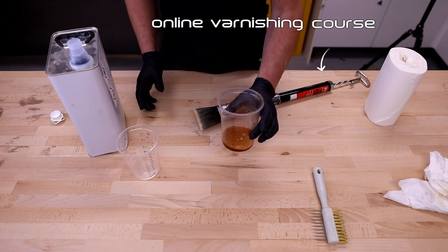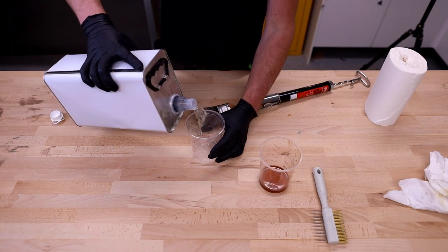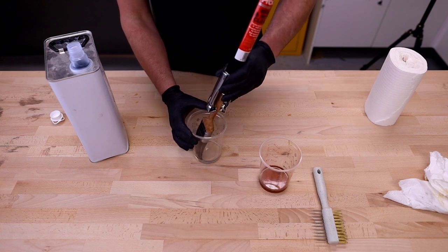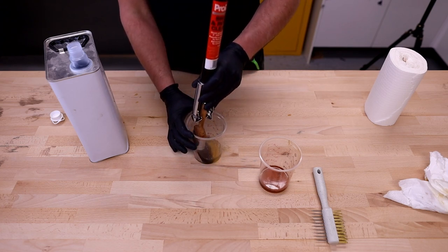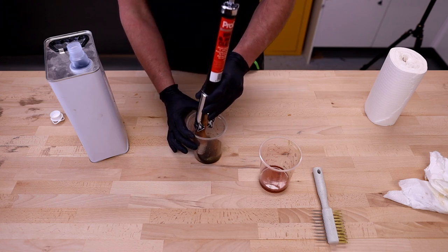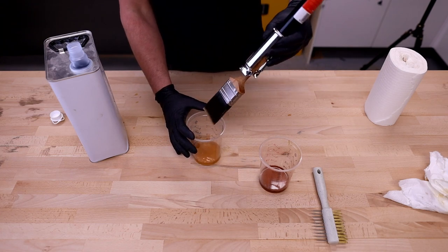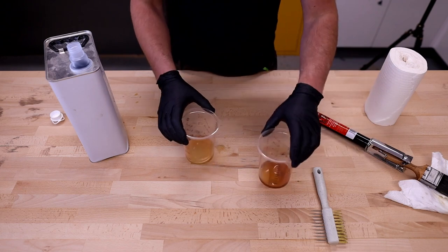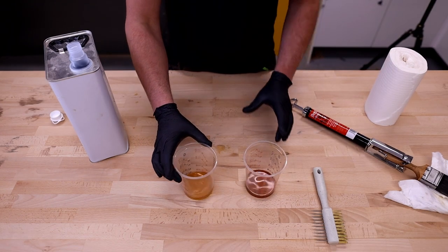Then we do the next washing operation — this now becomes our dirty thinners — and we get a clean cup and put another small amount of fresh thinners in. Same process again: submerge the bristles and bend the brush over to one side, alternating sides to make sure it's well worked into the bristles. Then remove some excess on the corner of the cup. You can already see the difference in colour between the two passes — the first pass removed quite a lot, and the second pass is still removing a good amount.